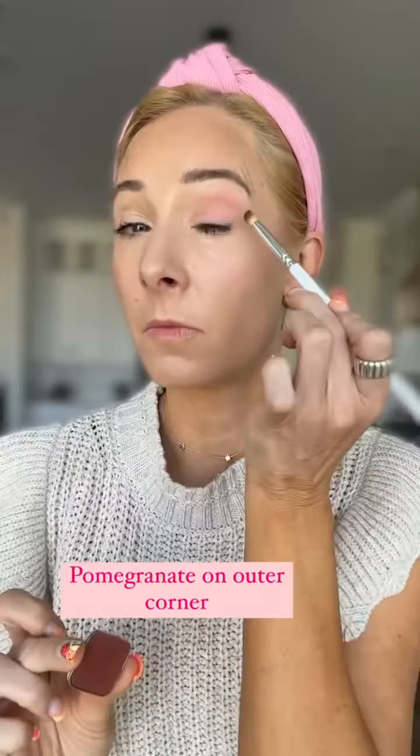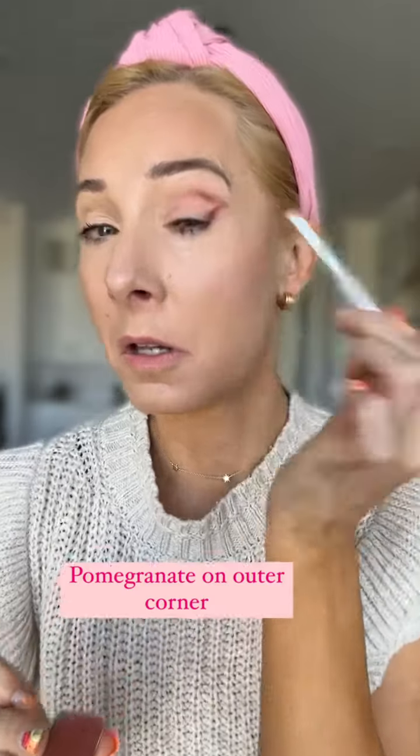Then I'm going to go in with a dense brush and I'm going to use the color Pomegranate. I'm going to put it in a backwards 7 on the outer corner of my eye and blend those two together using a fluffy brush.